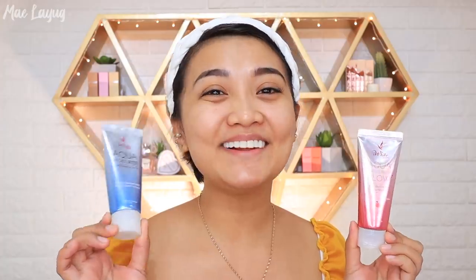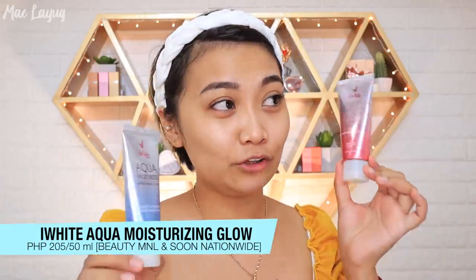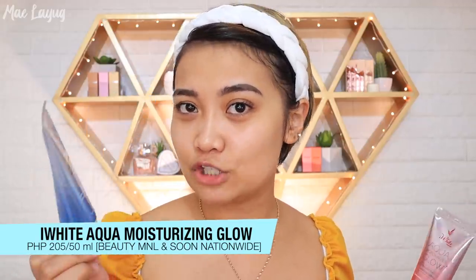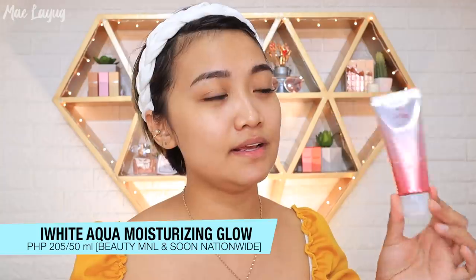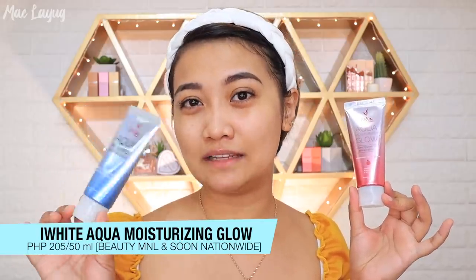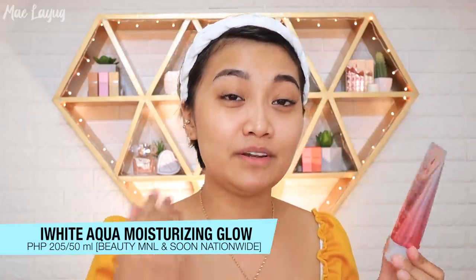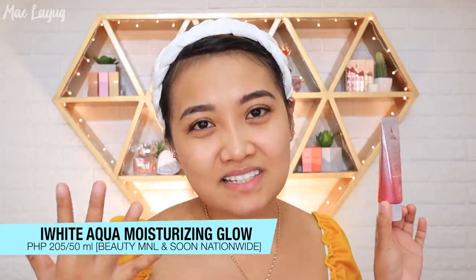For those looking for an affordable moisturizer, you already know! I've been using this Eye White Korea Aqua moisturizer for a long time and I've featured it in my previous videos. They now have a new variant — a berry one — with a pink color. The original is P179 and the new berry variant is P208. There's also a sachet version for around P21-P25. The berry variant contains blackberry, raspberry, strawberry, blueberry, and cranberry — it smells amazing.